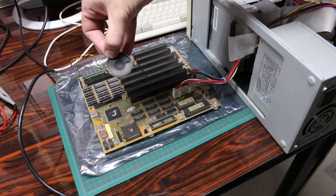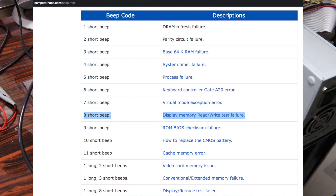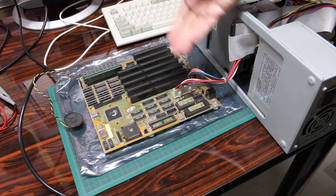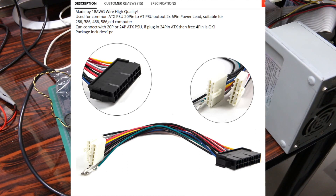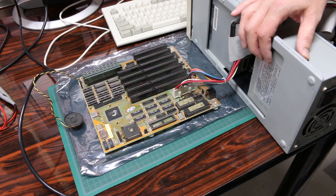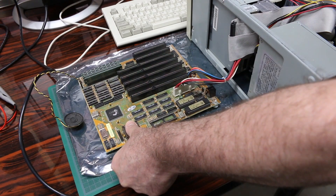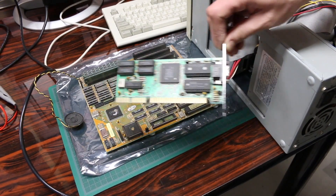After powering on, I heard eight beeps — I think that's related to no video card being plugged in; I just wanted to see if it powers up at all. I'm going to let it sit for a bit as a burn-in test, and hopefully not a burn-out test, to see if anything gets hot or shorts out. The CPU is a little warm. I'm going to power down and get the video card installed.